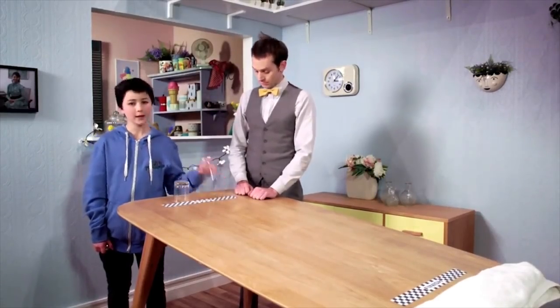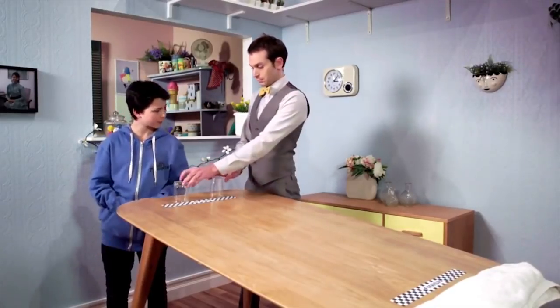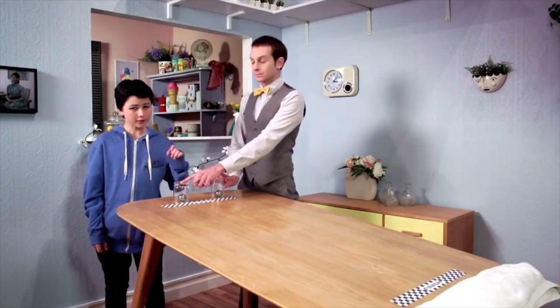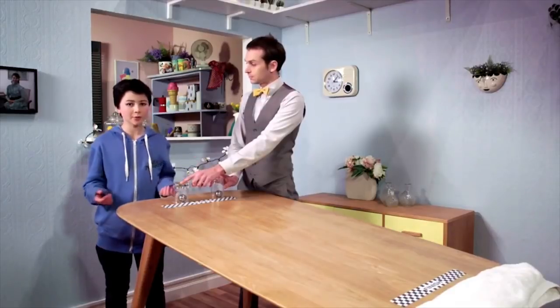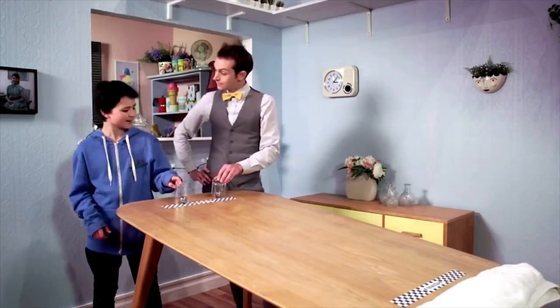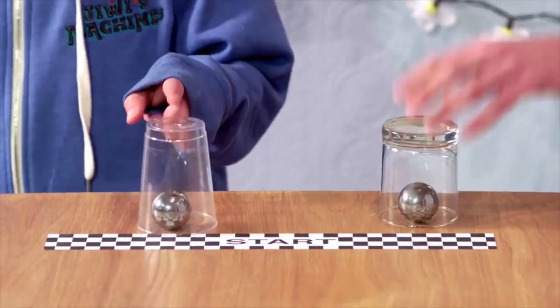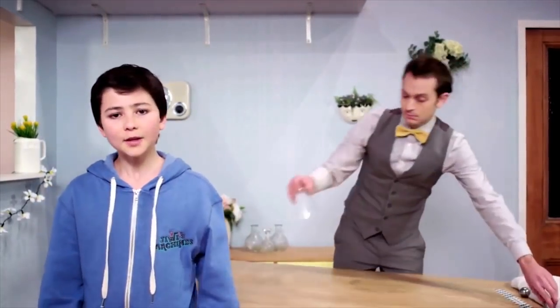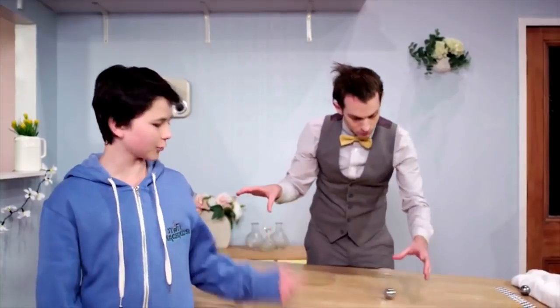This is a glass and this is a plastic cup. When we let go of them, they will go sliding down the table. Can you guess which one will hit the finish line first? The plastic cup moves faster. Why is that? It's because of friction. Friction is the force we feel when things are rubbing up against each other. When the plastic cup slides down the table, there's friction between the surface of the cup and the surface of the table.